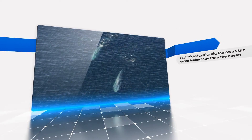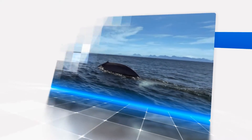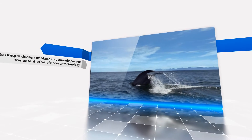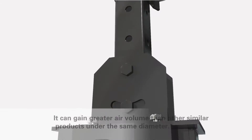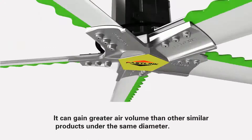FastLink Industrial Big Fan owns the green technology from the ocean. Its unique blade design has already passed the patent of Whale Power Technology. It can gain greater air volume than other similar products under the same diameter.